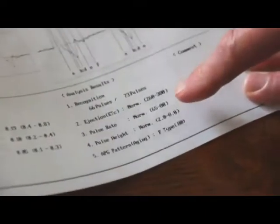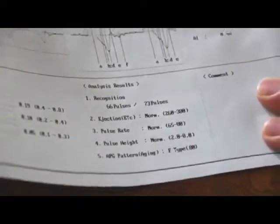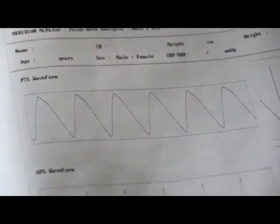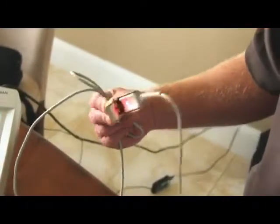Next we look at the pulse rate — anything between 65 and 80 is considered normal, and hers was 75 when it printed out, well within normal range. Then we look at the PTG waveform. What we're looking for is the dicrotic notch, which falls between the systolic and diastolic wave patterns. She doesn't really have one, but the waveform is straight up and straight down. Each heartbeat is regular and uniform, indicating a regular heartbeat — with an irregular heartbeat you'd see more abnormalities.